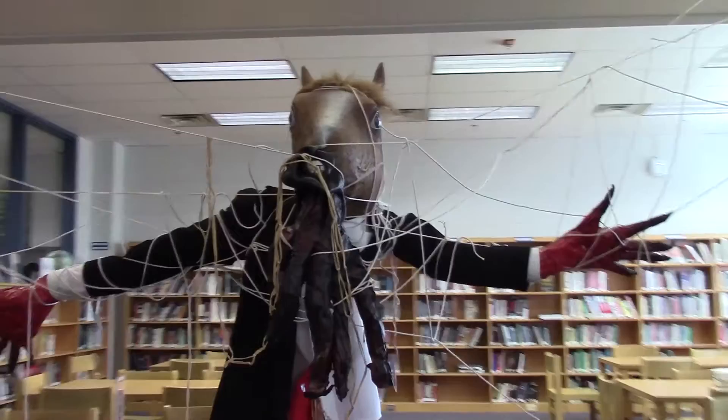I thought that because the school is not highly decorated, it would be really nice to have some really cool artwork to transform the space of the school.